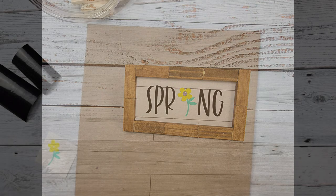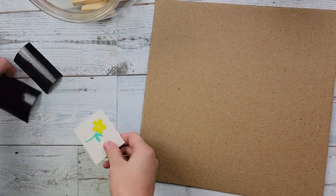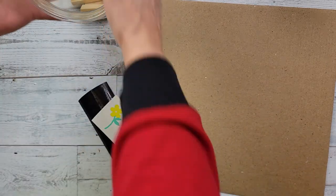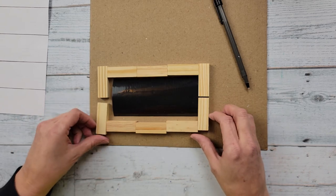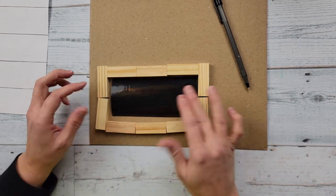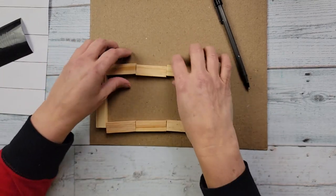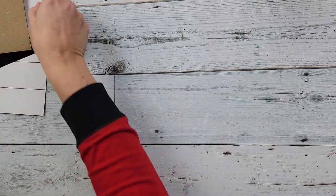Here's DIY number one. For this little sign I took some cardboard from one of those Dollar Tree calendars, then I printed some stuff on my Cricut, and then I'm using some tumbling tower blocks and some scrapbook paper from Hobby Lobby. I started off by using the tumbling tower blocks to figure out the size I need for my decal, and I ended up using eight of those blocks.